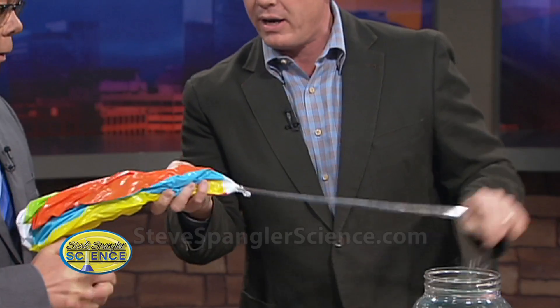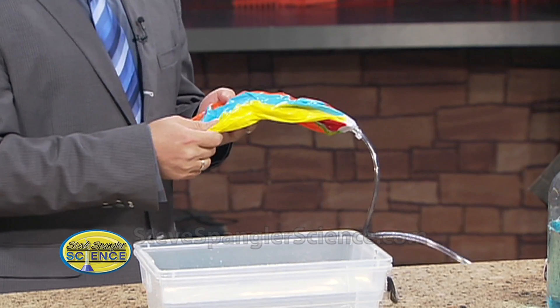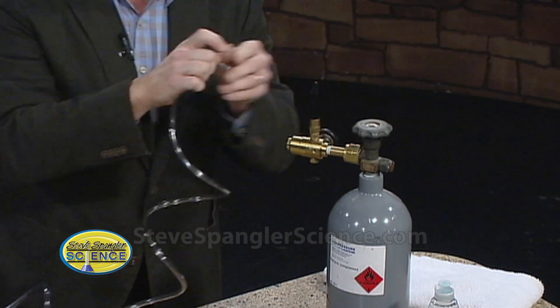First things first, this is not something anybody can do at home — this is just what we're doing here on Nine News. This is one of our Nine News classics. This is a beach ball. In the beach ball, you'll see it's empty. I'm going to put methane gas in it. So there's methane gas going into the beach ball. Feeling good about that? Good.